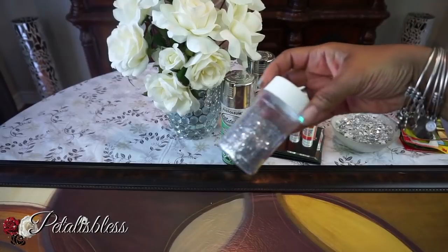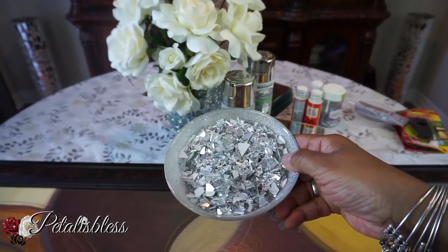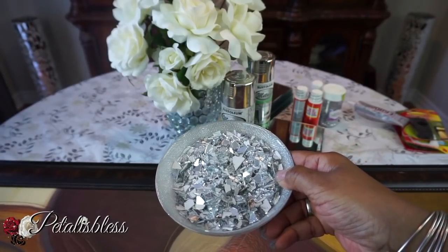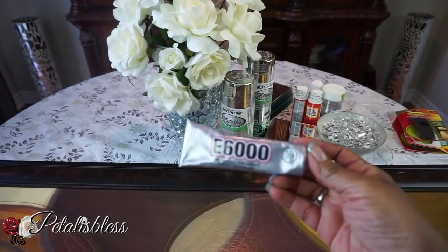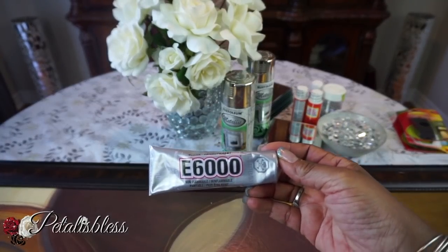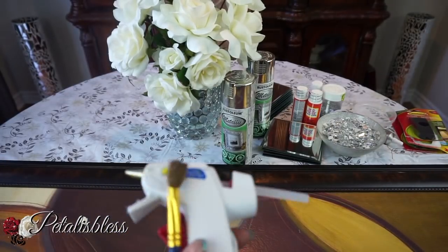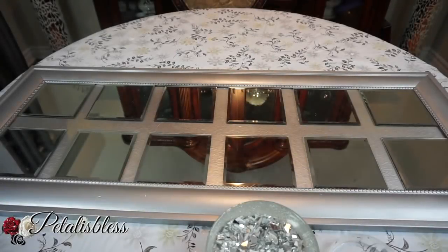We have some Mod Podge — the clear one with gloss — and we'll be using some sparkles and crushed glass. If you don't know how to make crushed glass, I'll leave a link to a video below. We'll also be using E6000 to put on our mirrors, plus the glue gun and tools.